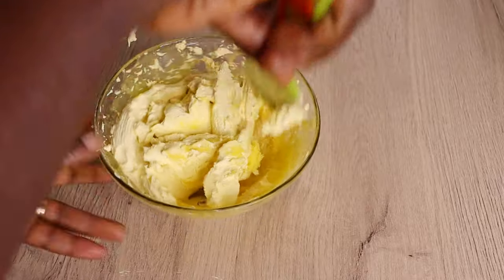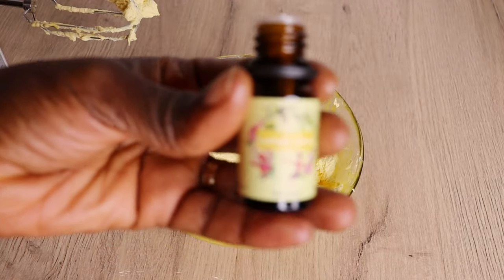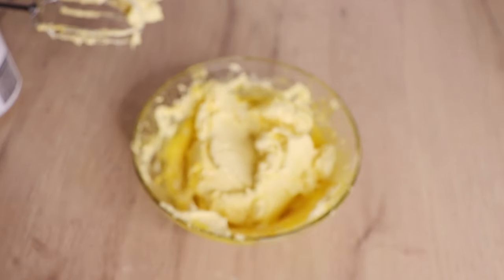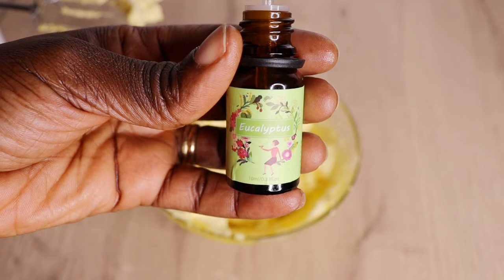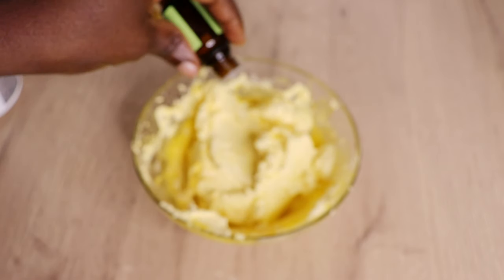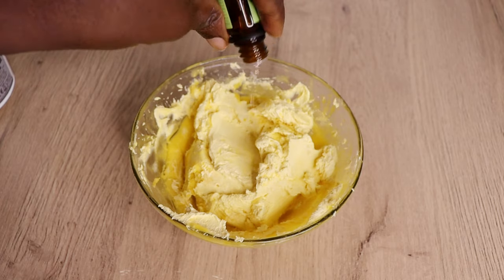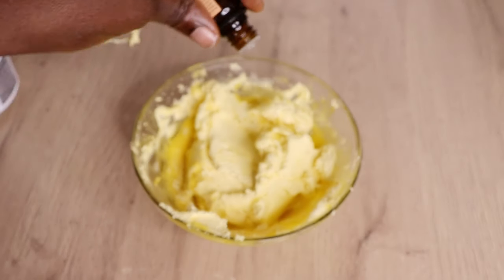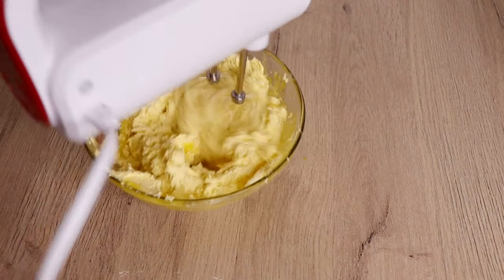Now I will go in with my essential oils. I'll add 10 drops of lemongrass essential oil — use whatever one you have. Then 10 drops of eucalyptus essential oil, and then 10 drops of sweet orange essential oil. After adding the essential oils, I am going to mix again.